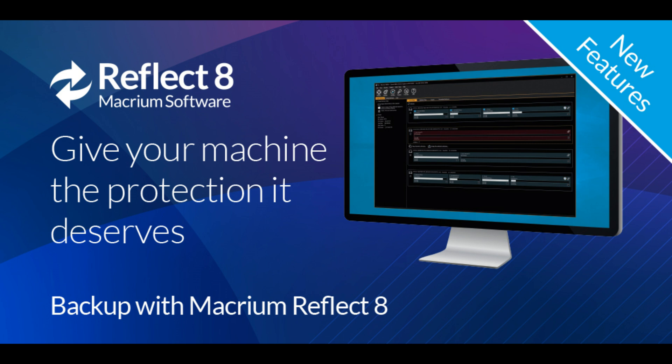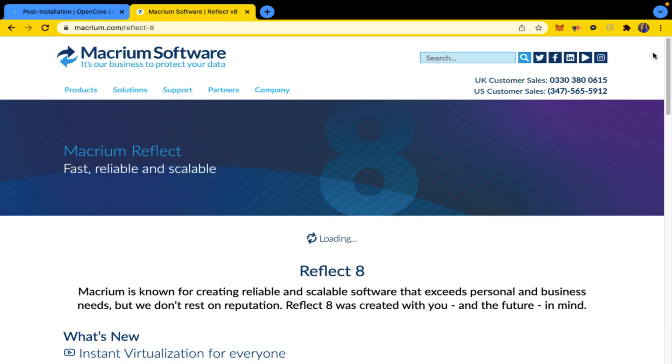Upgrade to a faster SSD. And without further ado, let's start now. Macrium Reflect Free Edition. Clone. Copy hard disk to SSD. Reflect.